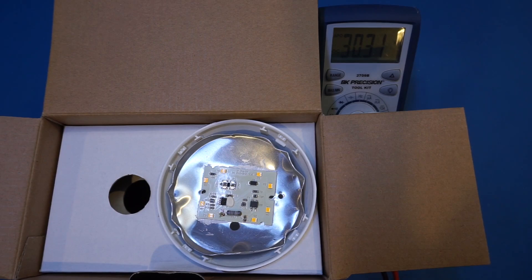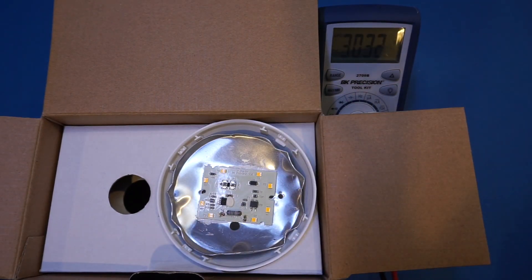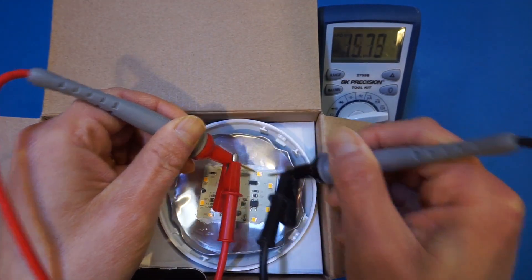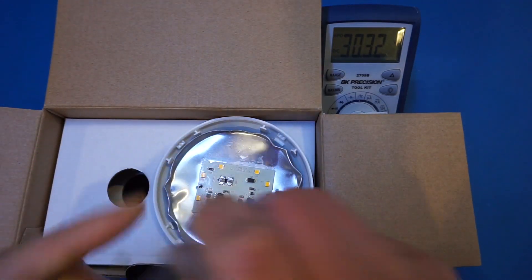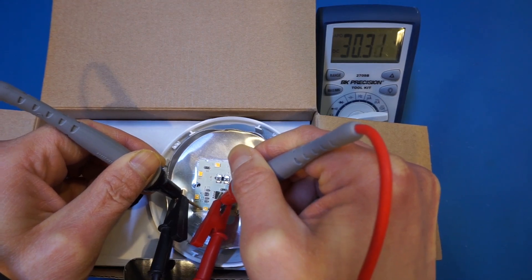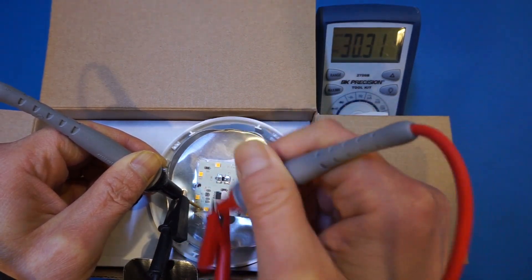The current is set at roughly 10 milliamps, which is plenty to light these up, and the compliance voltage is set at 30 volts. We have eight of these chips in series, so each voltage drop would be far lower than 30 volts. Testing the first one — good. Second one — good. Third one — good. Fourth one — good. And as you can see, this one is not working. So this one clearly is what caused the entire bulb to fail.